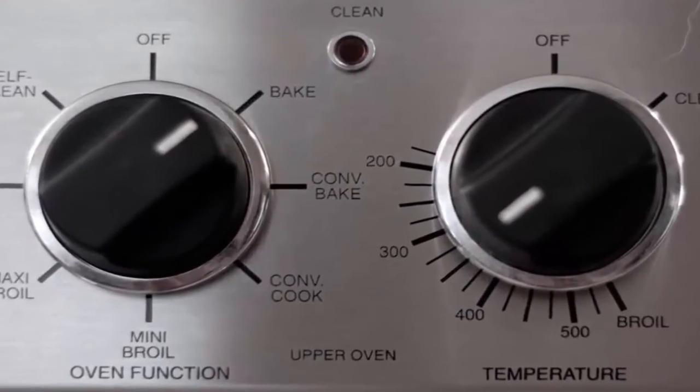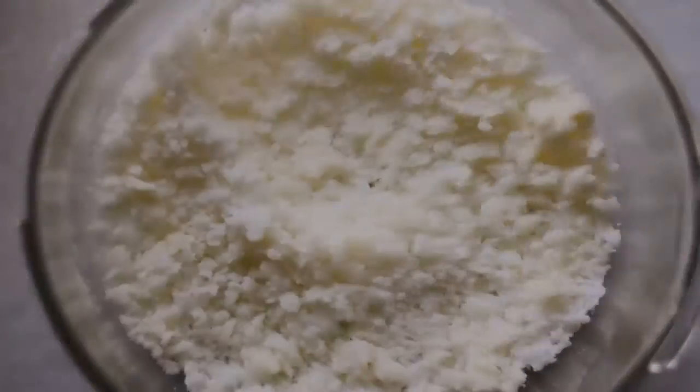Preheat oven to 350°F / 180°C. Cream and mix the butter and sugar.